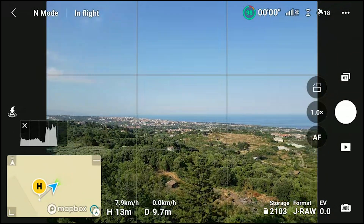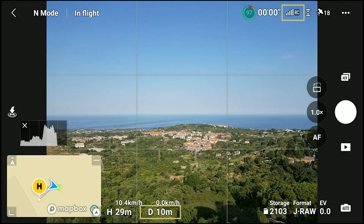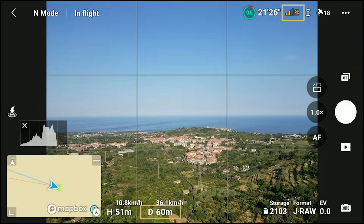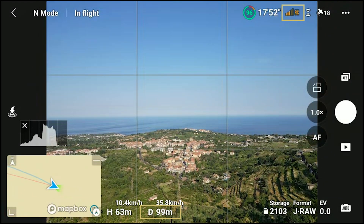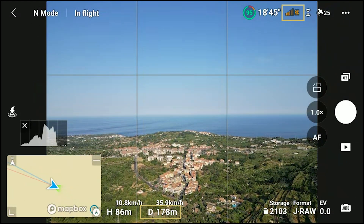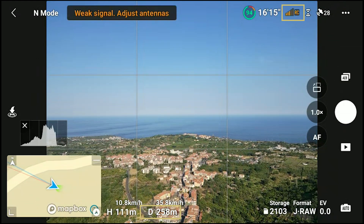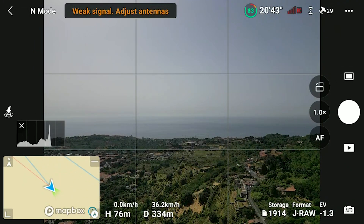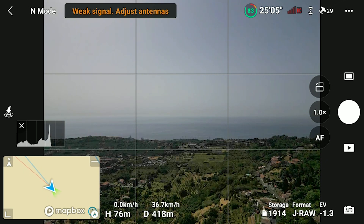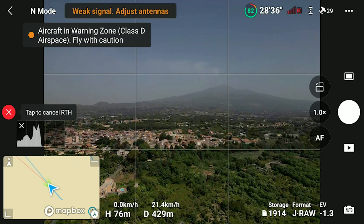Let's try the dual band default mode. Keep an eye on two indicators: the distance from the home point at the bottom center and the signal strength at the top right. At only 70 meters the signal is already worsening. I increased the elevation, which generally gives a slightly better signal, but at 140 meters it drops a lot. At 100 meters the bar turns red, meaning the signal is almost lost. After several weak signal warnings we managed to reach 430 meters before the drone disconnected and initiated a return to home. I tried the same route several times and the average distance I could reach was 400 to 450 meters.